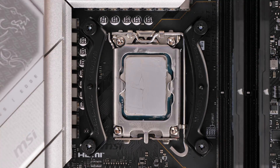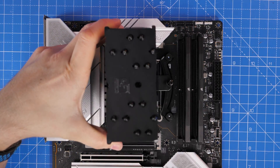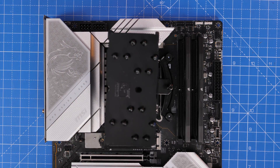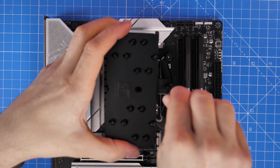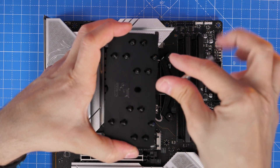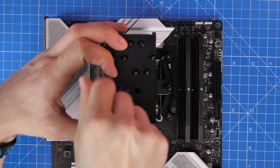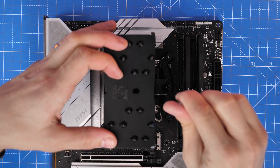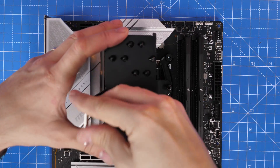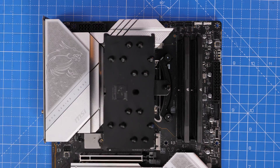Then seat the cooler down over the top — pay attention to have the Noctua logo on the left hand side as it's facing you. Put it down over the screws sticking out of the bracketing. Then turn your screwdriver a couple of times on each of those screws, keeping repeating on either side until you can't tighten them anymore. Secure it down as much as possible without over-tightening — be careful, and at some point you should feel it stop, then you stop too.